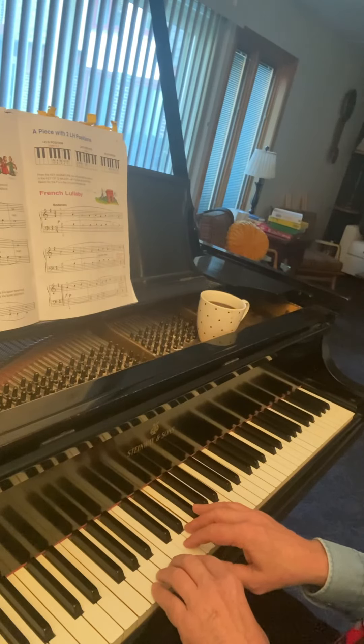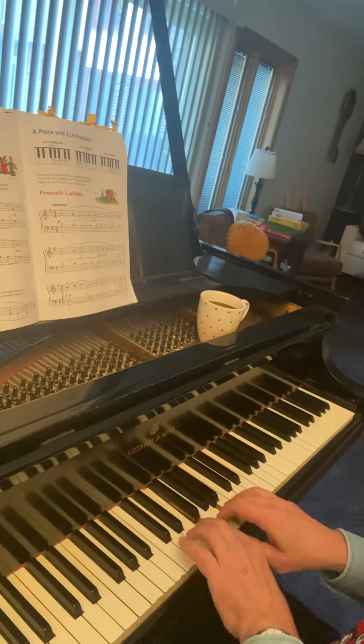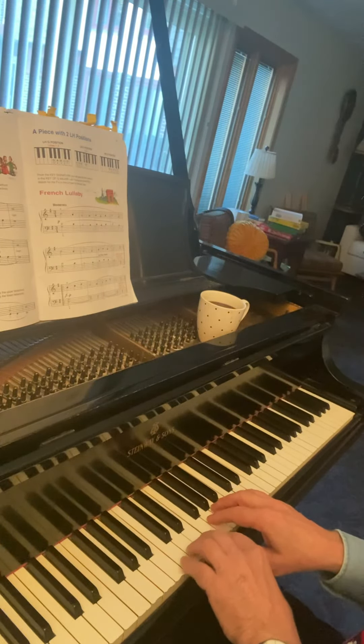Then at the bottom of the page, the same carol in C major. So you can do that in any number of keys — in G, in C.